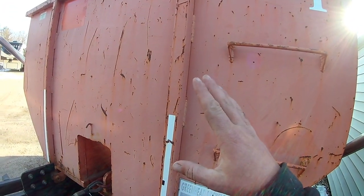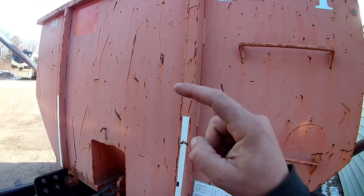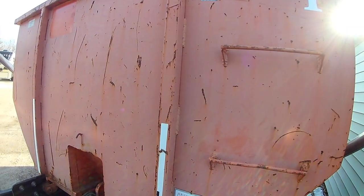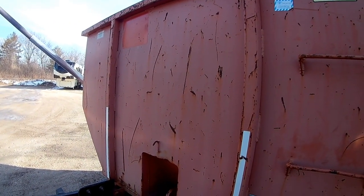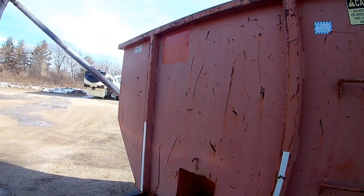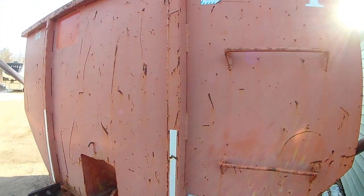Ever since I started marketing this 10-yard I couldn't sell it at first, but ever since I've been marketing it through Hometown Dumpster Rental I've been renting it non-stop, pretty close to it. It came with the business when we bought it, so I want to put it to use and find out if there's a demand for it. There does seem to be demand for the 10-yard, just not as much as the 15s and 20s, but we will be buying a few more 10-yards in the future.